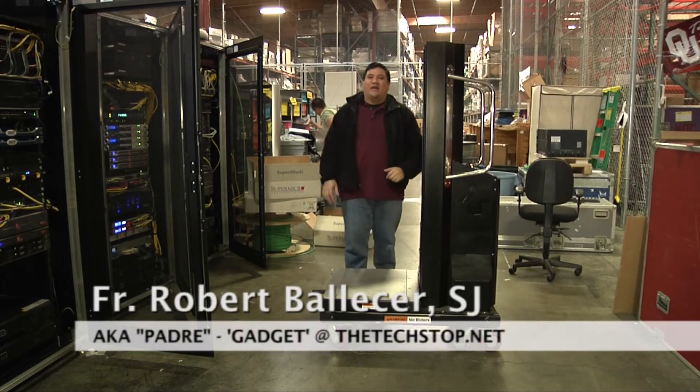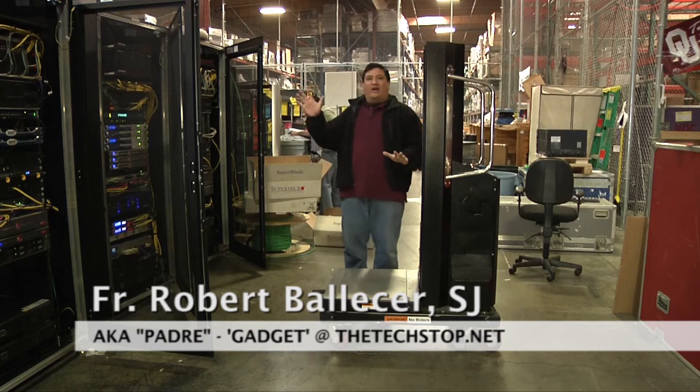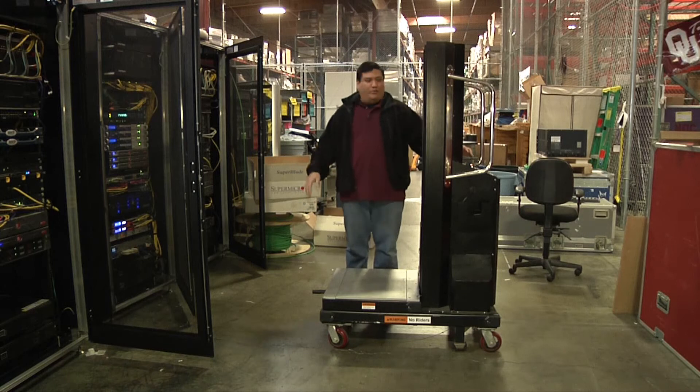Hey, this is Father Robert from GadgetAtTheTechStop.net, you know the place where it's always time to get your geek on. I'm here geeking out at the Hot Stage Warehouse where we're going to give you a behind-the-scenes look at what goes on in Interop.